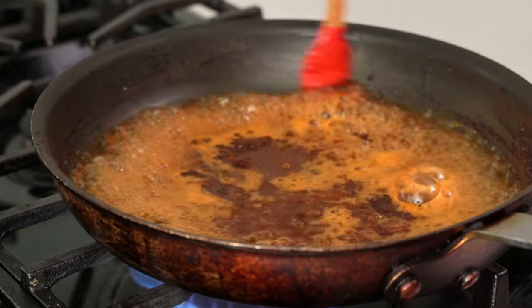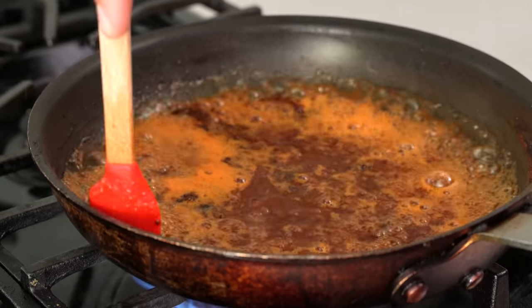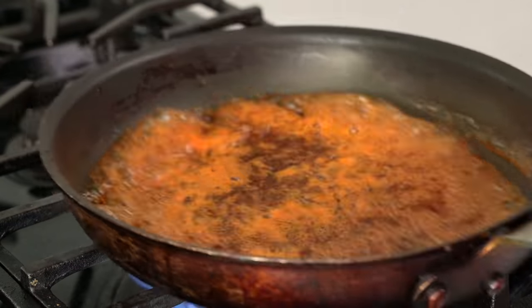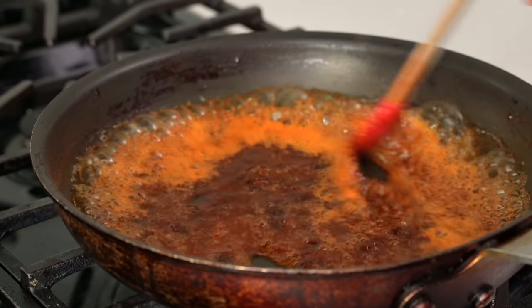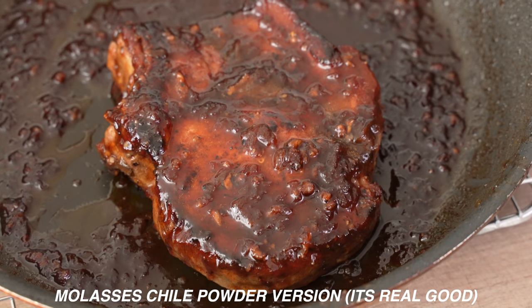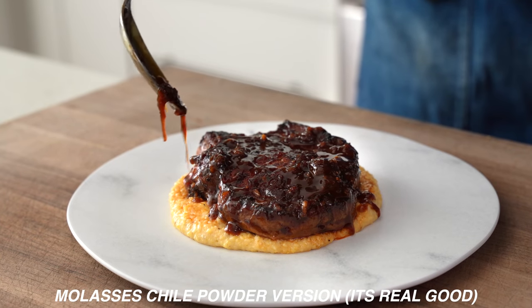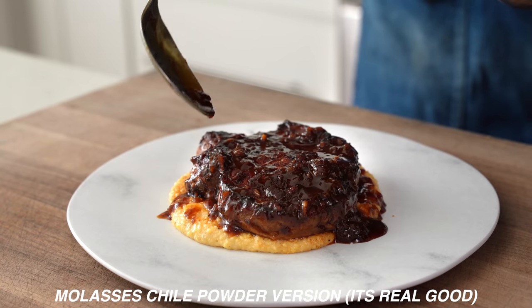The whole process only takes about five to six minutes done twice. If you want depth without the double cooking, add a splash of molasses and five to six grams of chili powder in the beginning, then just reduce until sticky. I've made this a few times since filming — it's super dark and a little smoky from the chili powder, and I really love that variation. I'll include the instructions for it in the description.